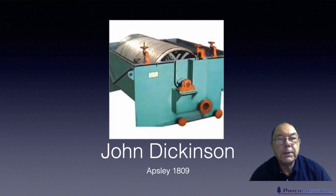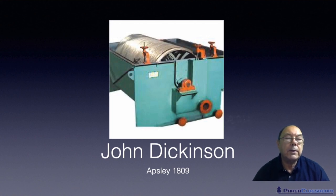These cylinder mould machines are absolutely ideal for security papers because you can get three-dimensional watermarks with them, whereas with the traditional Fourdrinier you can only really get two-dimensional watermarks.